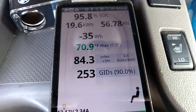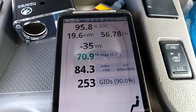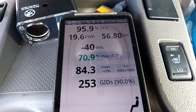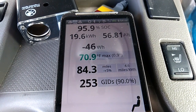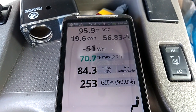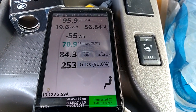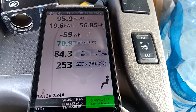So minus 35 watts going in — it's pulling in something. 95.9% state of charge, right now at 19.6 kilowatt-hours, which is good. We've got more going in — minus 4.6 watts. And it's giving me an estimate of 84.3 miles.